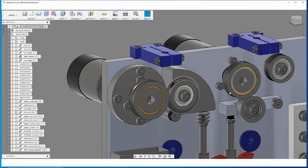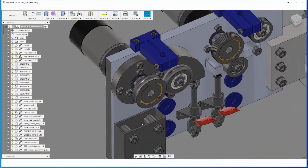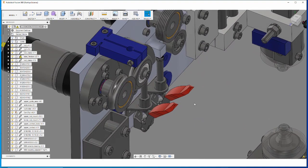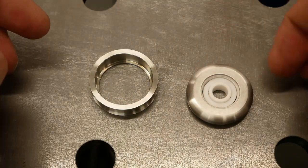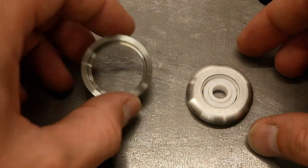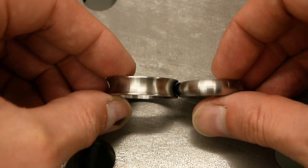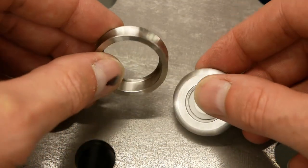The next parts are the concave and convex rollers. Here are the wire rollers. I did not machine these myself.